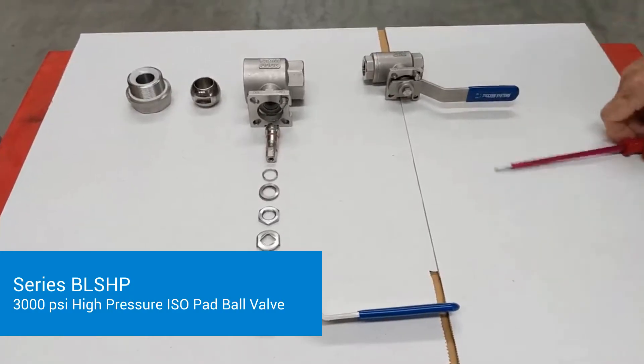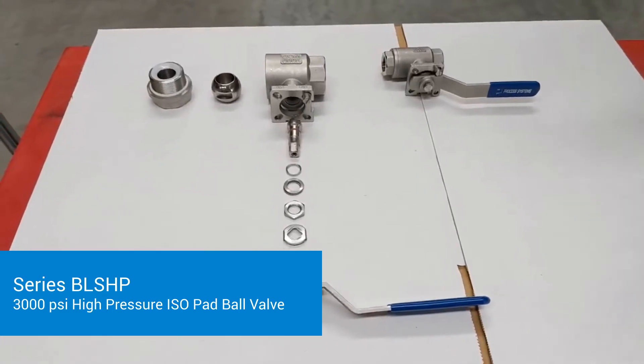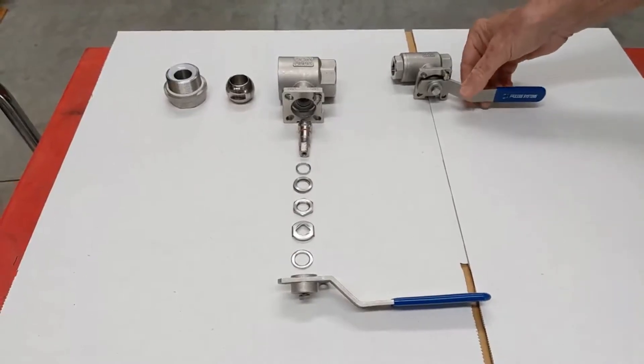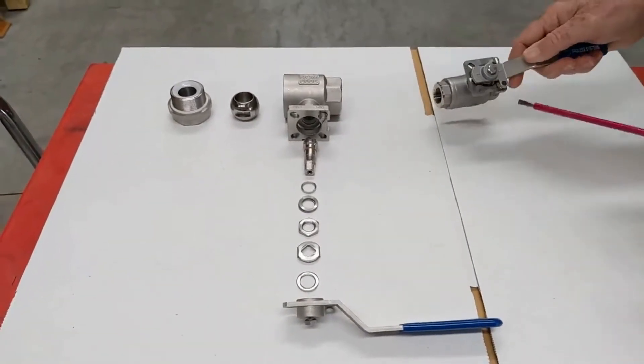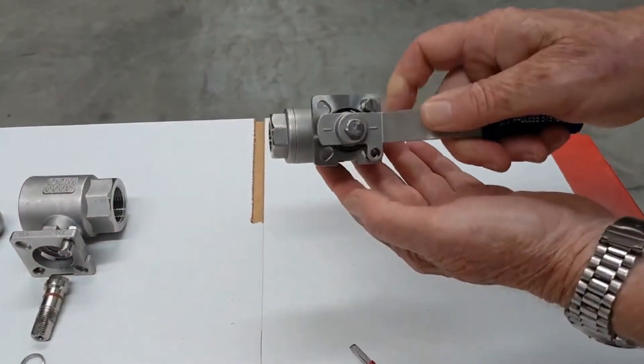This is our new BLS HP high-pressure range. The 3000 psi WOG body. They have a locking handle on here so you can put a padlock through there — that's a stop.